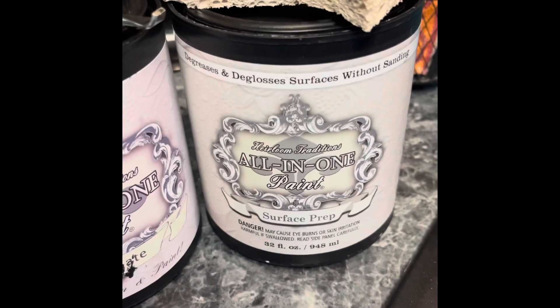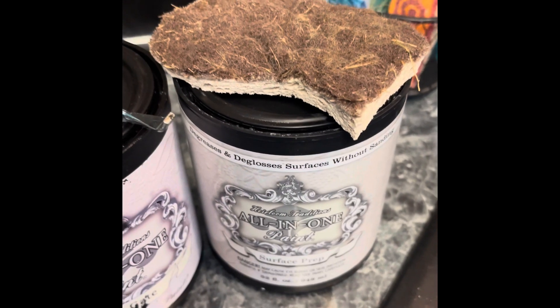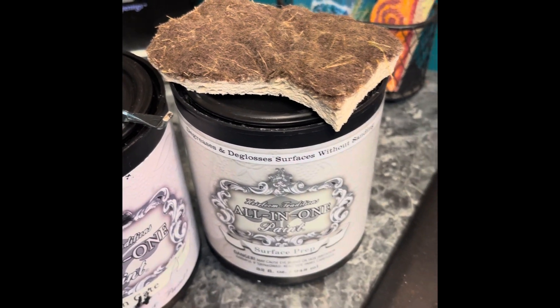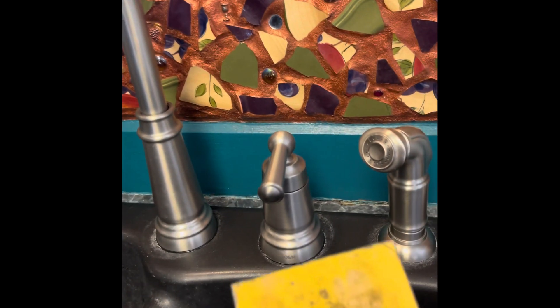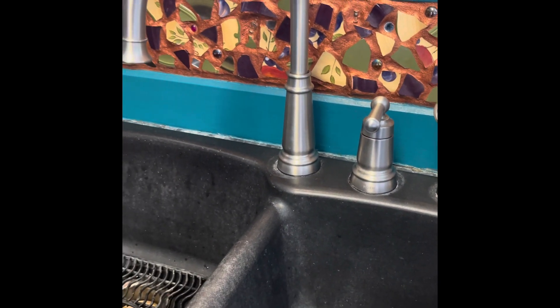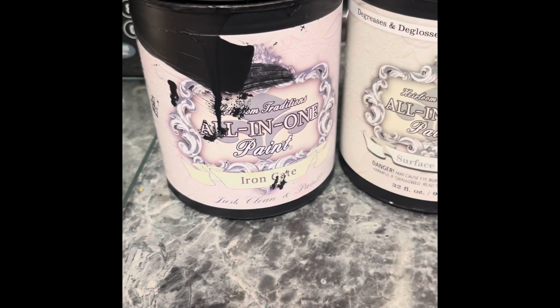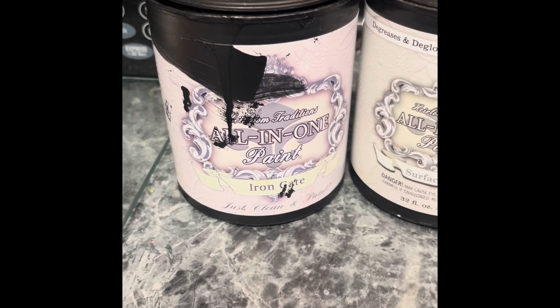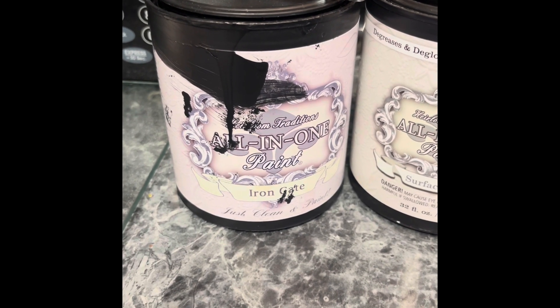The first step is to clean it with this degreaser/deglosser and the scrubby side of a sponge. I'm also going to use a sanding sponge to rough it up a little bit, and then I'm going to add a couple of coats of Iron Gate all-in-one paint that has primer, paint, and sealer all-in-one.